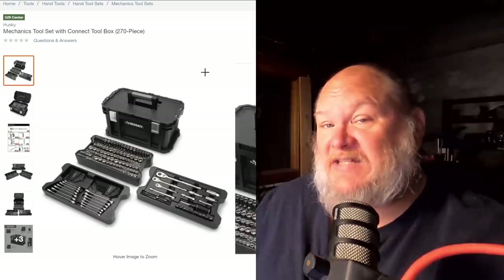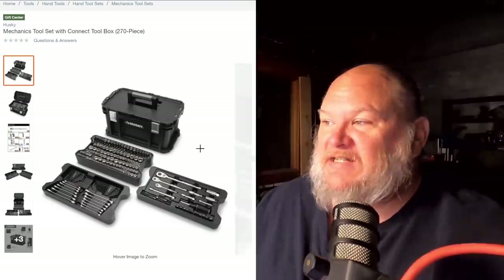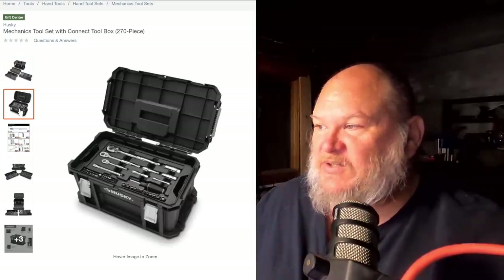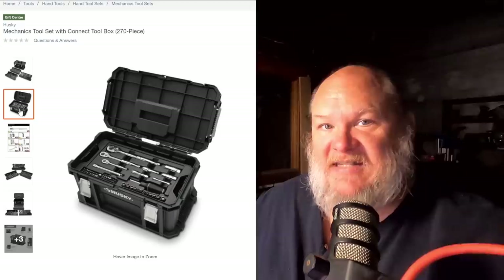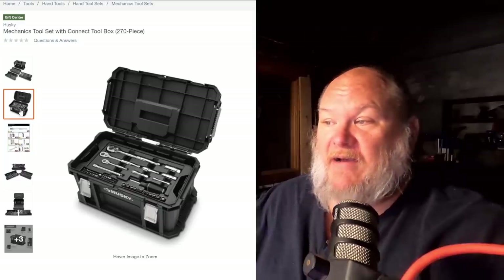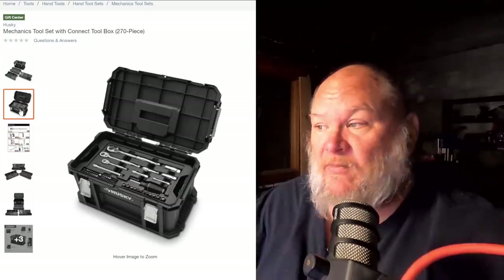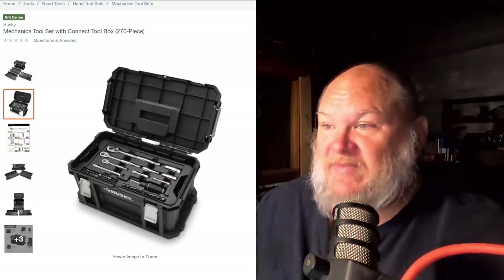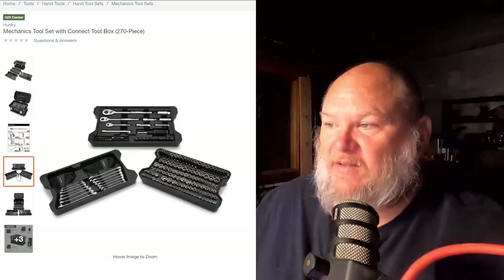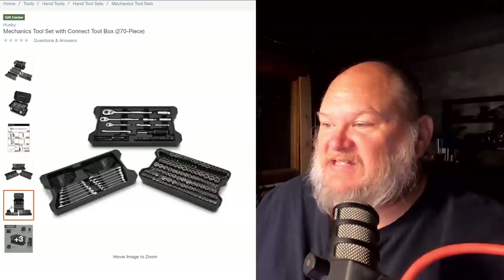Back to Home Depot — this is an interesting set. This is the Husky 270-piece for $129, but it fits into the Husky stacking locking system. It comes with the middle box and trays that all stack together. I like that setup, especially if you're already in that Husky line of storage boxes — they recently came out with a two-drawer system for that line, which makes it even more compelling. At $129, you're basically buying the $99 set and paying a bit extra for the stackable box. I think that's a compelling argument.